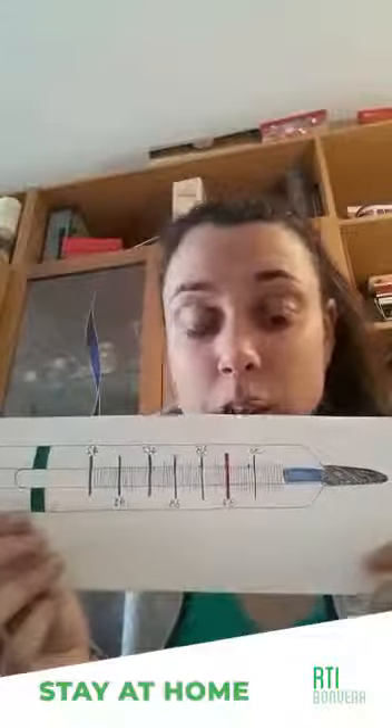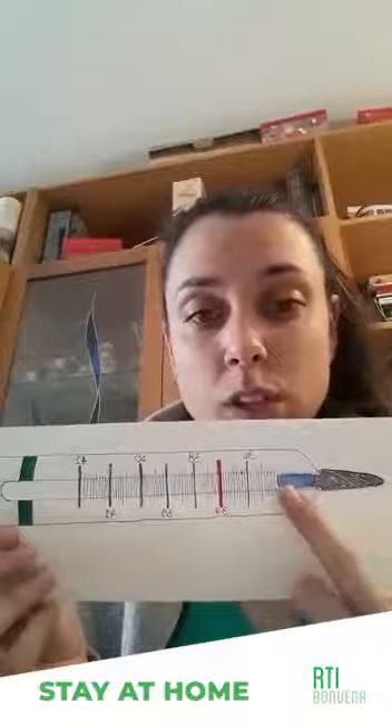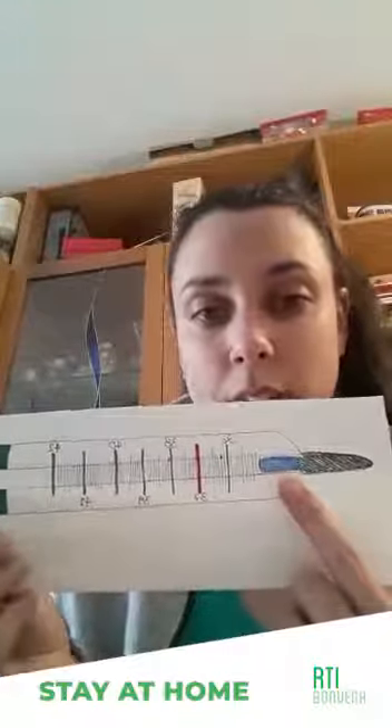First of all, before starting you have to check if the blue line is at the beginning. If the blue line is not there and it's in another part of the scale, you have to put it down. How? You take the thermometer and you shake it down like that.